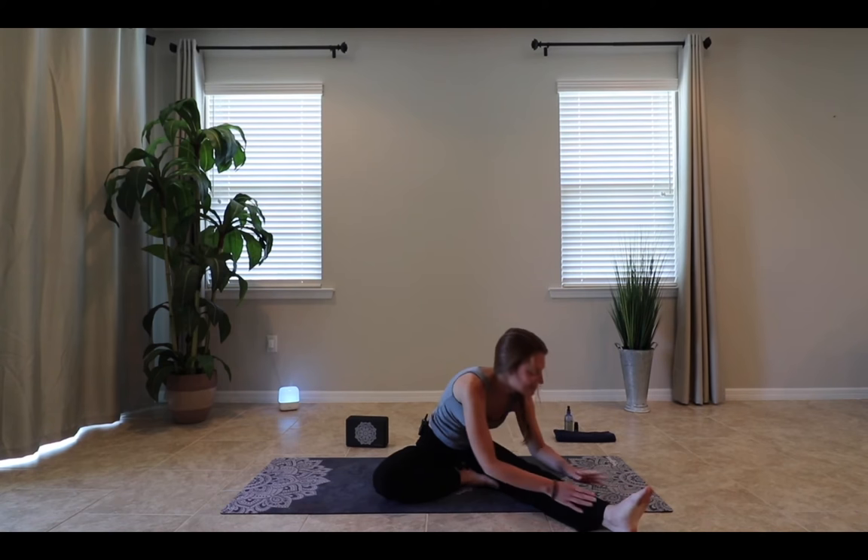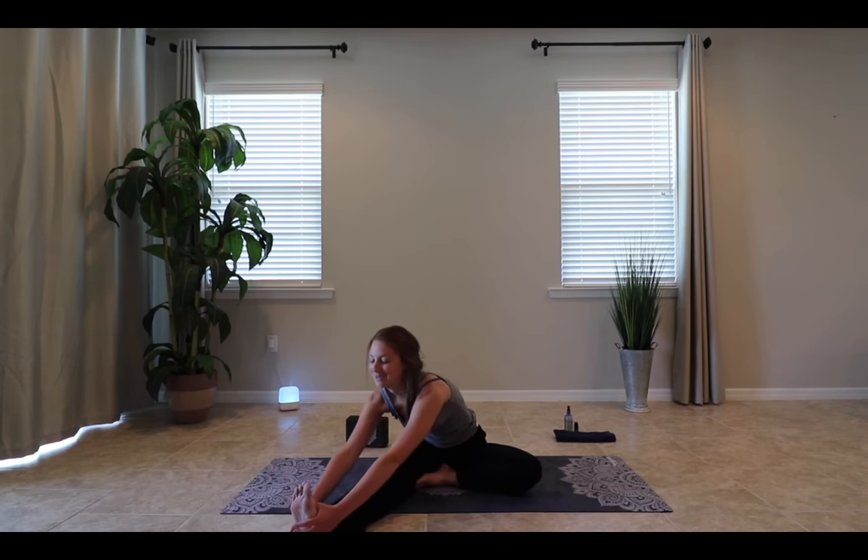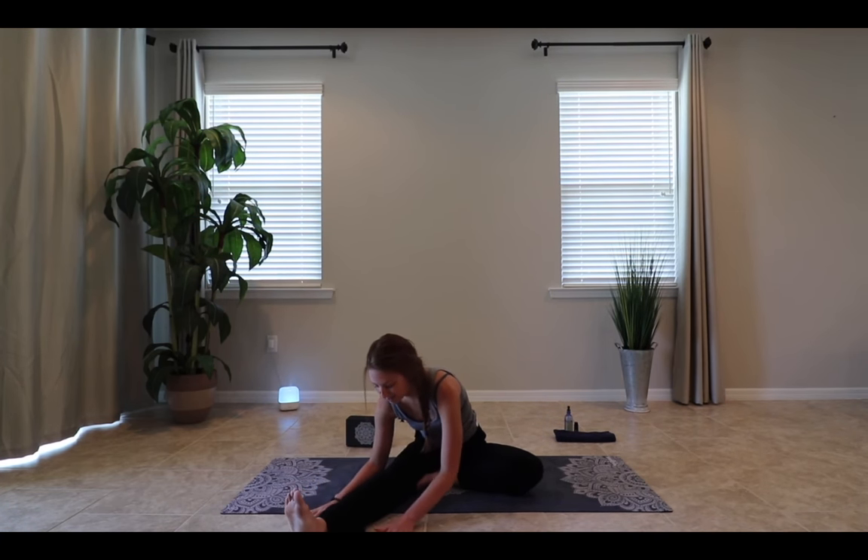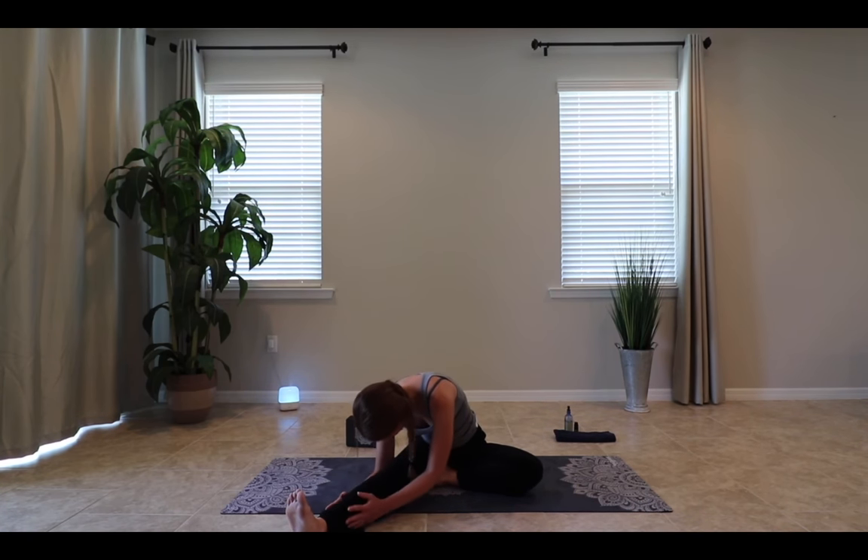Go ahead and go onto the opposite side. Gently removing the right leg, extending it out, bringing in our left foot. We'll inhale, extending the spine nice and tall. Exhaling, spinning the chest over towards our right leg. We'll go ahead and grasp our flexed foot, or maybe our hands can come to either side of our right leg — whatever you find more comfortable.